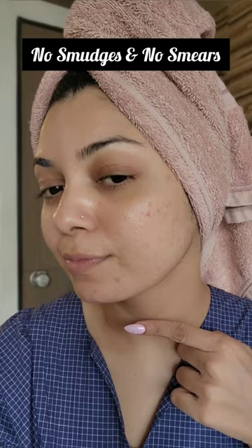That's not all. Hassle-free reapplication of sunscreen over makeup — no smudges, no smears, just smooth reapplication with a dewy glow.